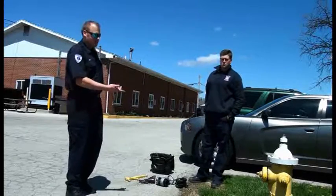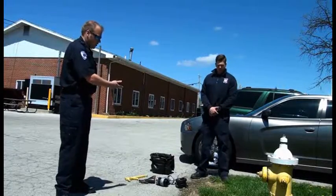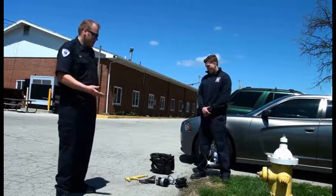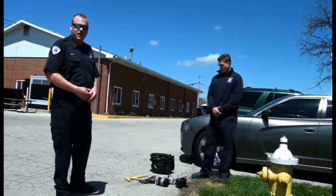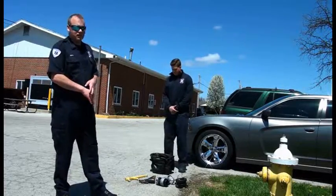Hi, we're going to be doing hydrant. We're going to teach you how to maximize a hydrant properly. John's going to go over here and explain all the tools that are included in our hydrant bag on both Engine 85, Ladder 85, and Engine Tanker 84.